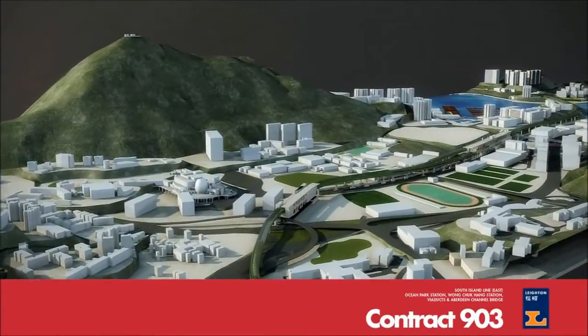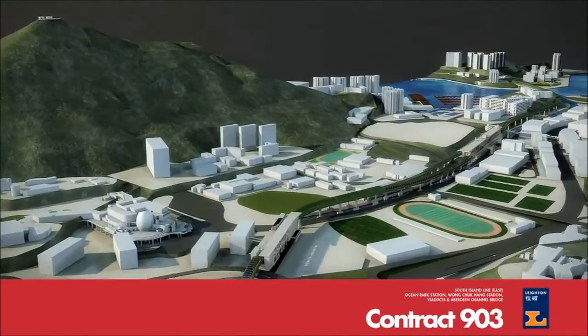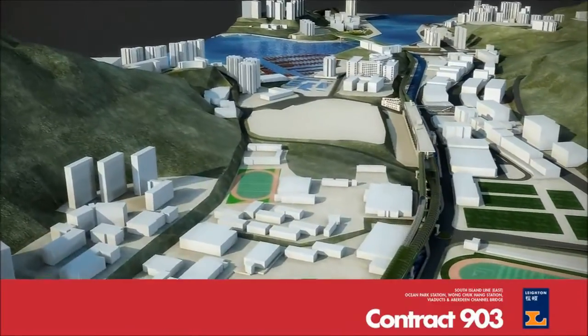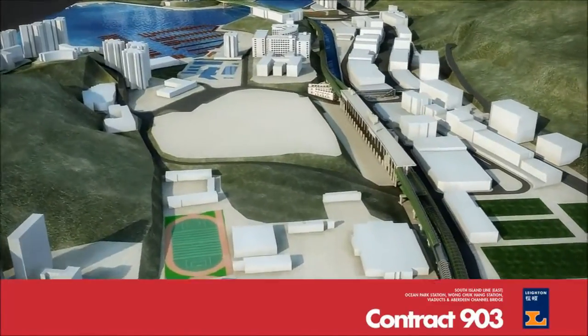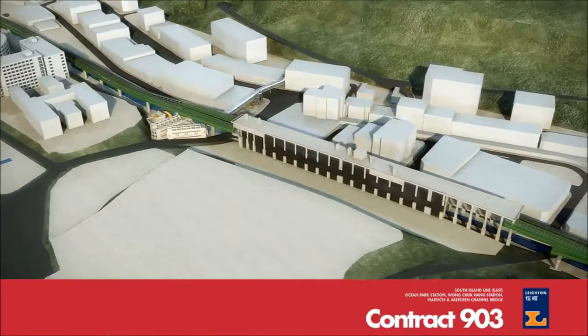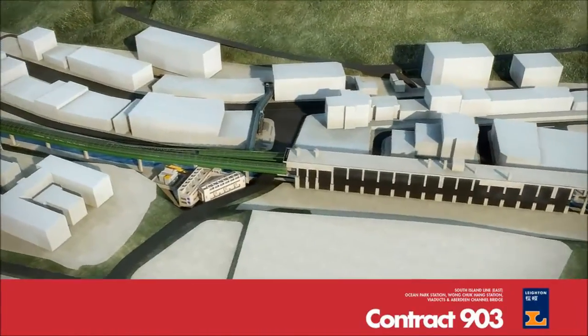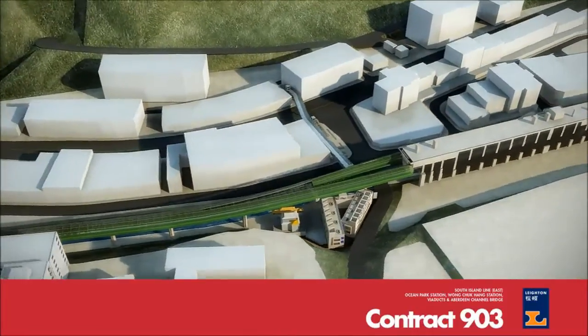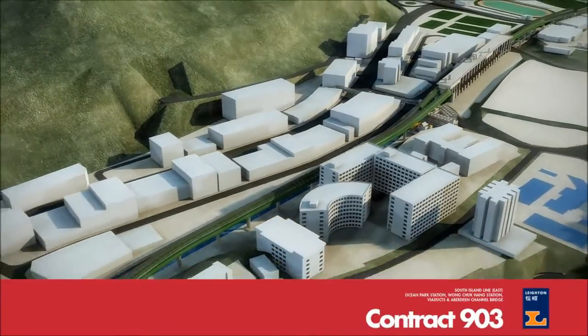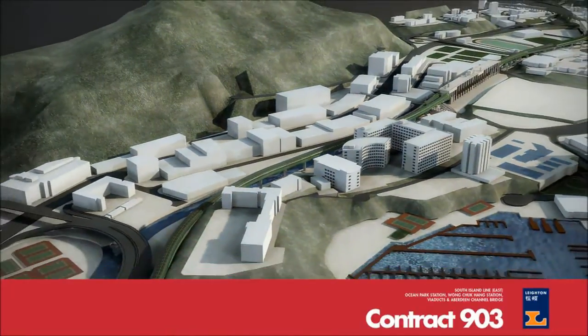The Ocean Park Station, Wong Chuk Hang Station, Viaducts and Aberdeen Channel Bridge are core components of Contract 903, a critical component of the South Island East Project. The scope includes 1,350 meters of viaduct, two above-ground stations at Ocean Park and Wong Chuk Hang, and a cast-in-situ balanced cantilever bridge across the Aberdeen Channel.